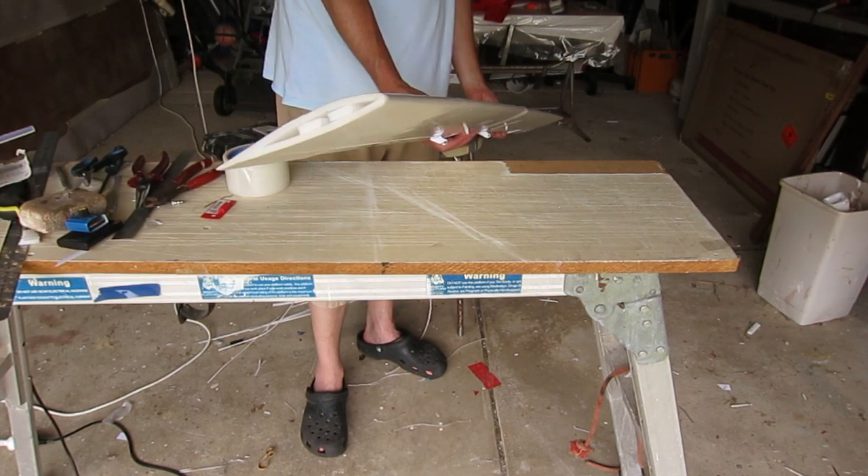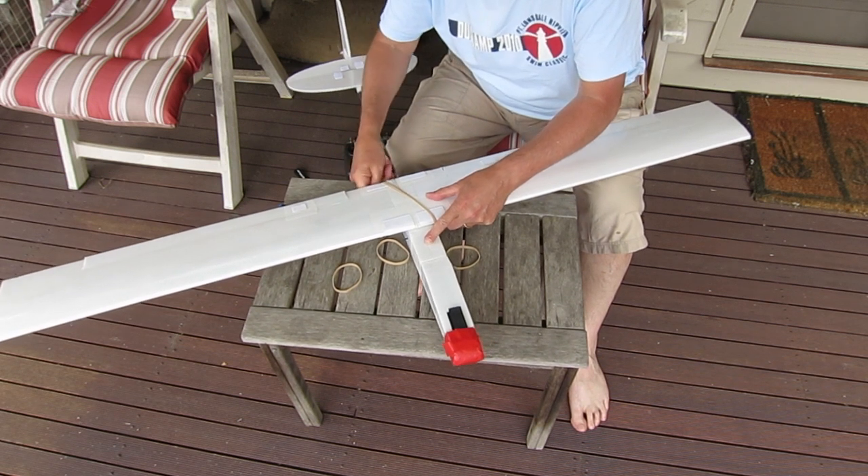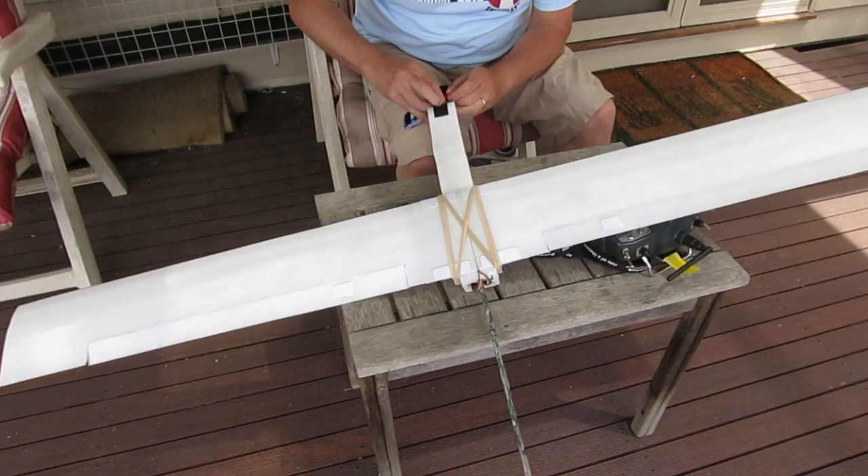There's the wing finished. Now comes the exciting part — putting it all together, programming it up, and getting the CG right.